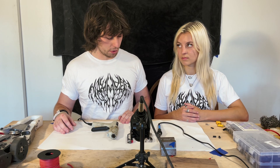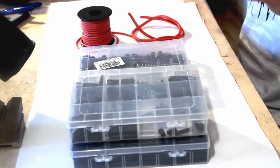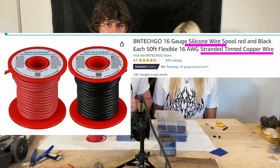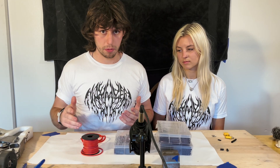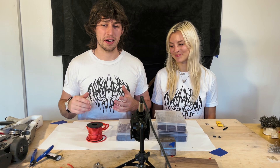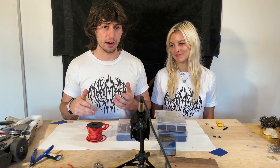Now the consumables are where it gets a little more involved. You've got heat shrink, DuPont connectors, and wire. The most important thing is getting silicone-stranded wire. Silicone is inflammable, meaning it's not going to catch on fire — I learned that flammable and inflammable mean the same thing. Silicone wire is also more flexible than PVC wire, so you can get a more compact wiring harness.